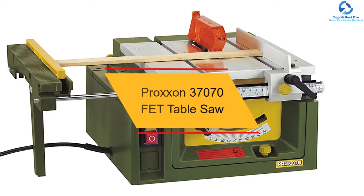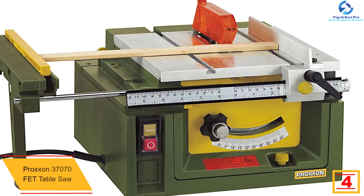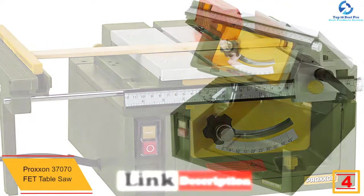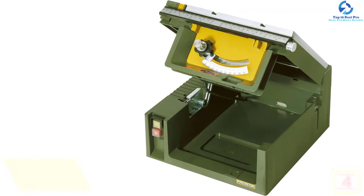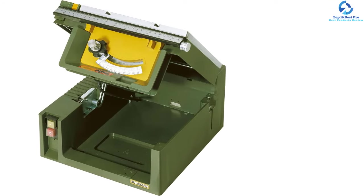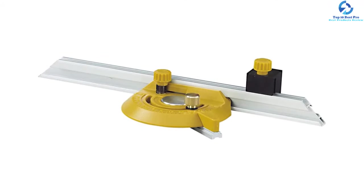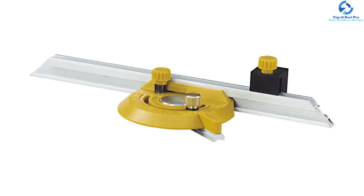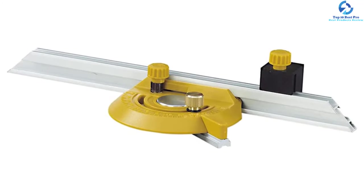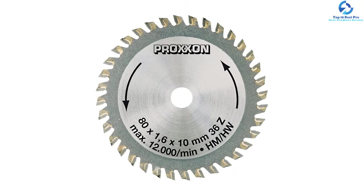At number four we have the Proxen 37070 FET Table Saw — another high-quality mini table saw from Proxen that will never fail to impress you with its performance and durability. It is constructed from the sturdiest aluminum, allowing it to work powerfully without getting damaged easily. It can be used to cut various types of objects such as wood, metal, foam, and fiberglass sheets. You can adjust the angle of the blades effortlessly for better use. The adjustable rip fence will provide accurate cuts. It works powerfully with 7000 RPM speed and is incredibly quiet while operating.